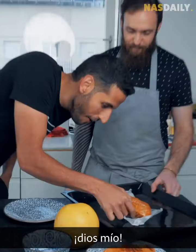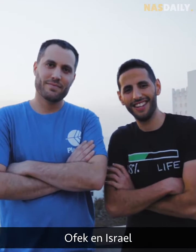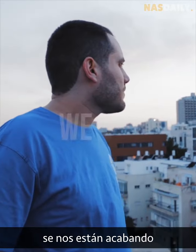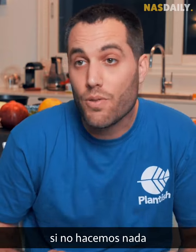Let me tell you the incredible story of this fish. Hi, NasDaily. My name is Ofek. This guy Ofek in Israel realized there is a problem: we are running out of fish in the ocean. 90% of the ocean is overfished. 3 billion people rely on seafood as their main source of protein, and it's only growing until there is no way back. In a few decades, if we don't do anything, we'll have an empty ocean.